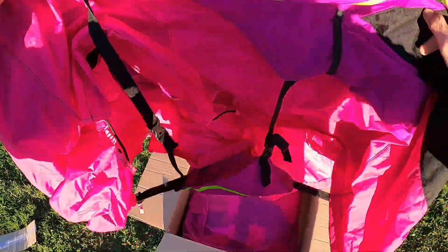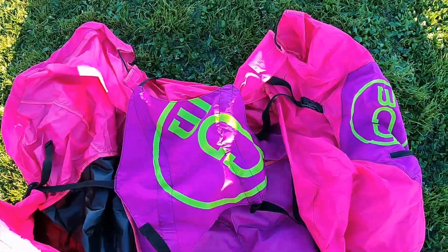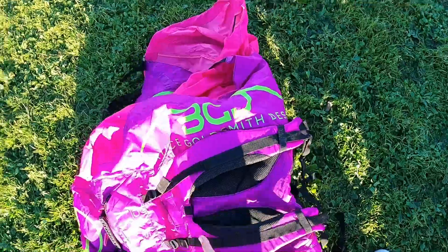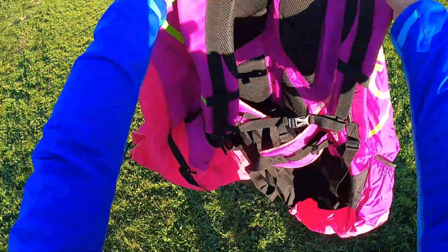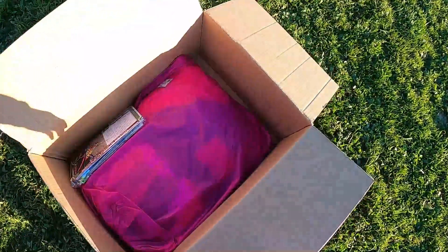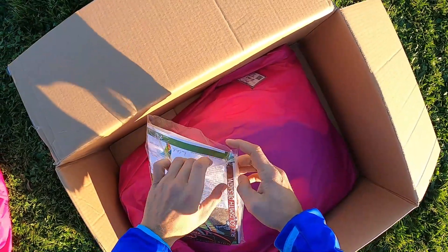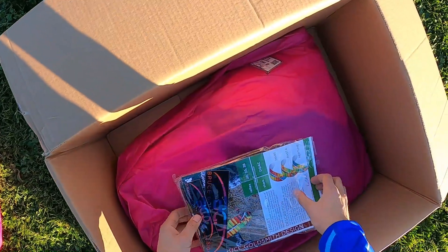So in the box we have a quick bag - the Gypsy Fast Pack. It comes in three different sizes and two or three different colors. It can be very useful to put your wing inside while looking really hip. It has a backpack function - perfect. So we keep it there and let's see what else is inside.